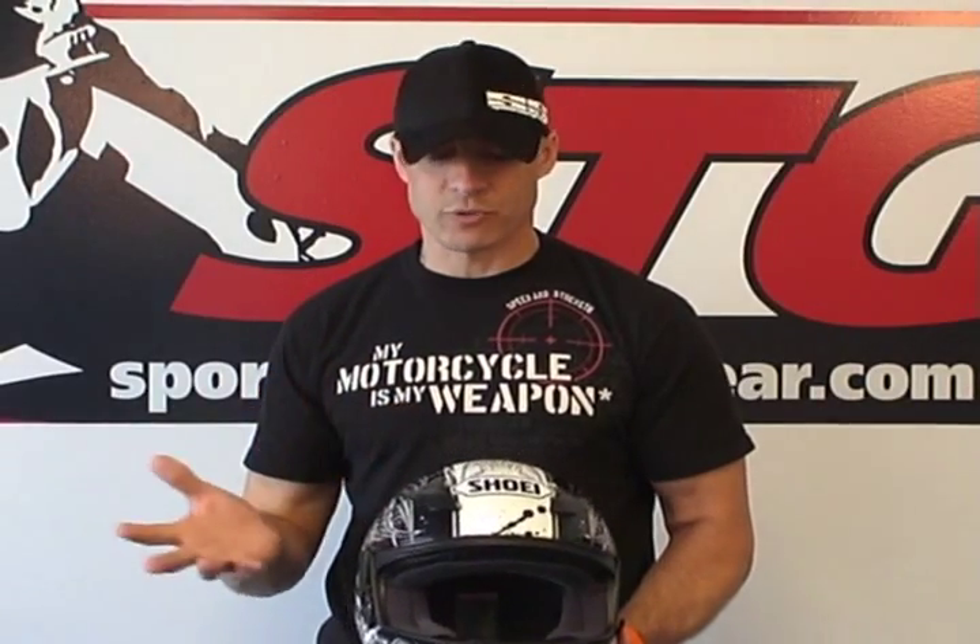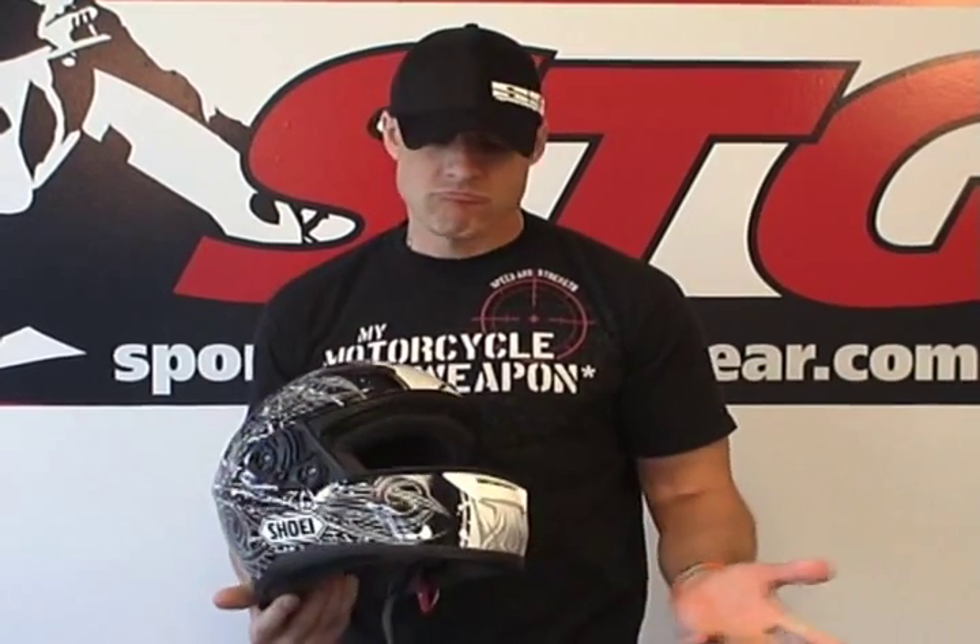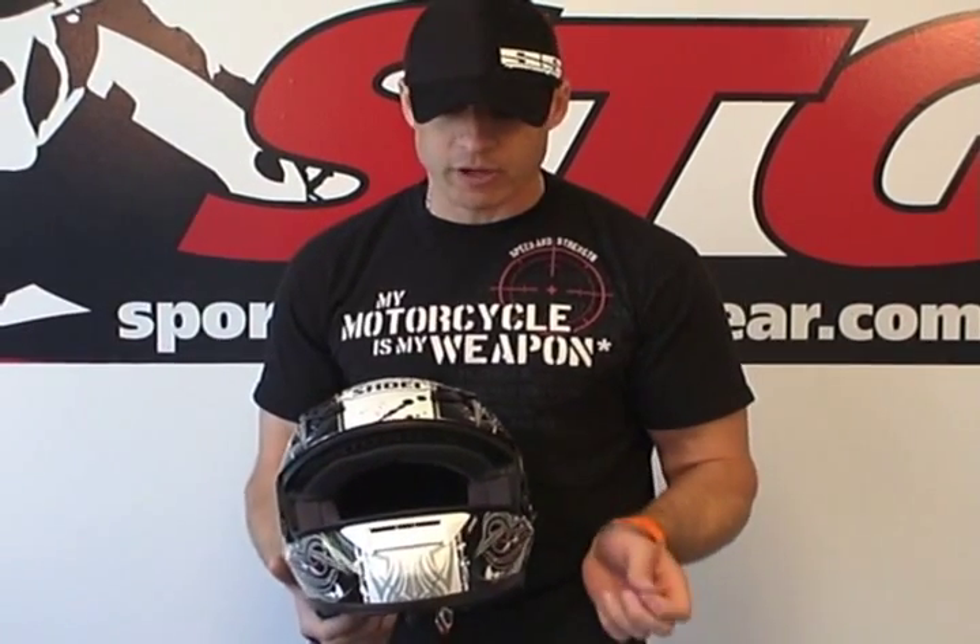The comfort level of this helmet is definitely a step up from the RF-1000. The RF-1000 was good — this is much better. They're using five separate shell sizes on the RF-1100, which is industry-leading again. The size medium weighed in at 3.55 pounds in the Hadron graphic. That's right where it needs to be — a lightweight helmet offering a great fit.